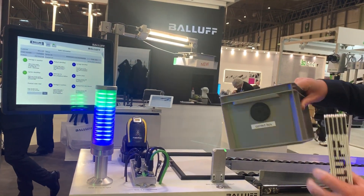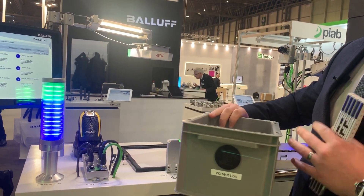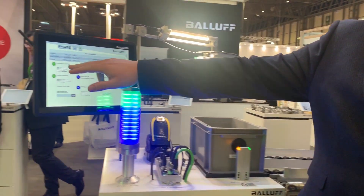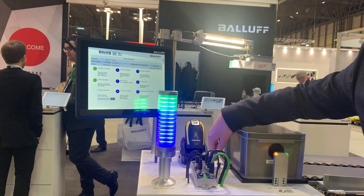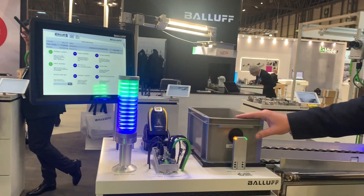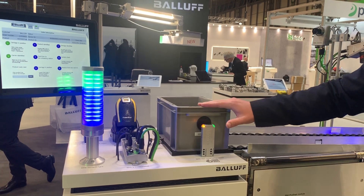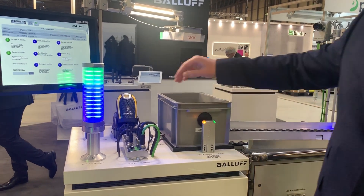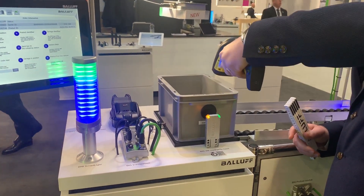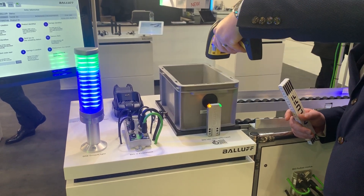To demonstrate the product, what we've got is a simulated wrong box and a simulated correct box or torque. We'll put the correct box in place, and as you can see on here, via the BALOF ultrasonic sensor the carriage is in position. The carriage has been identified through the high-frequency read and write head as a correct torque. As an additional identification product, we can use a handheld barcode scanner to read the 1D barcode.